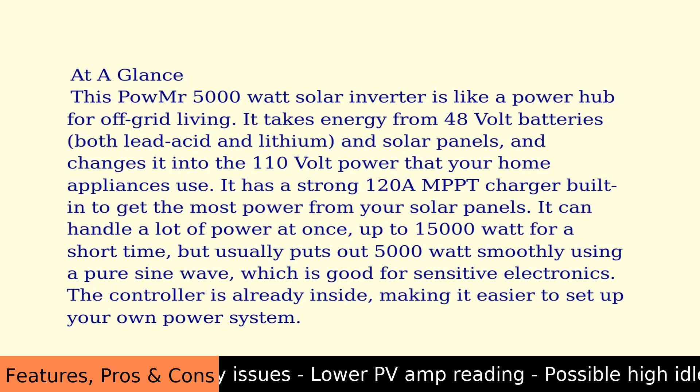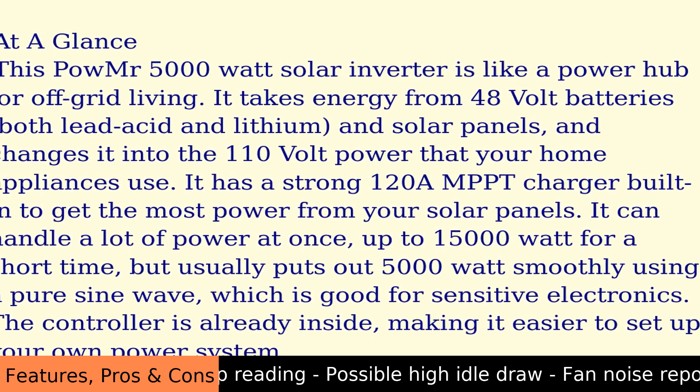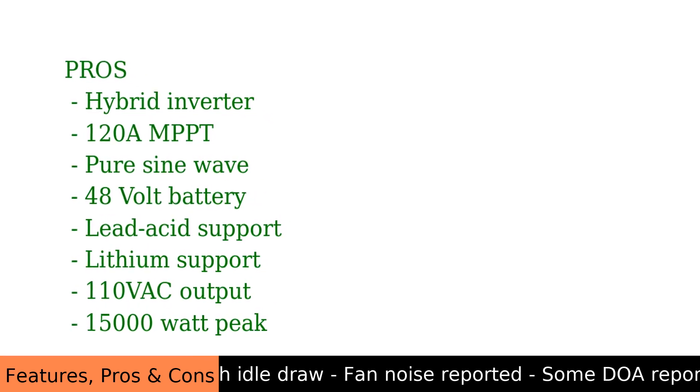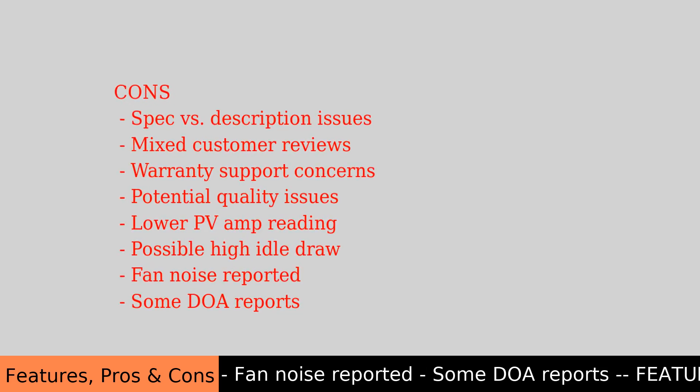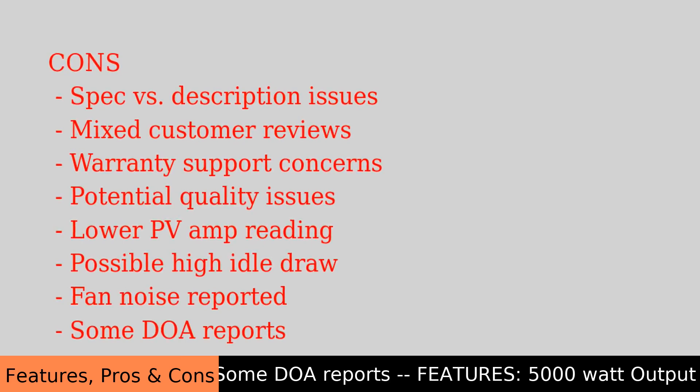Cons: spec versus description inconsistencies, mixed customer reviews, warranty support concerns, potential quality issues, lower PV amp readings, possible high idle draw, fan noise reported, and some DOA reports.